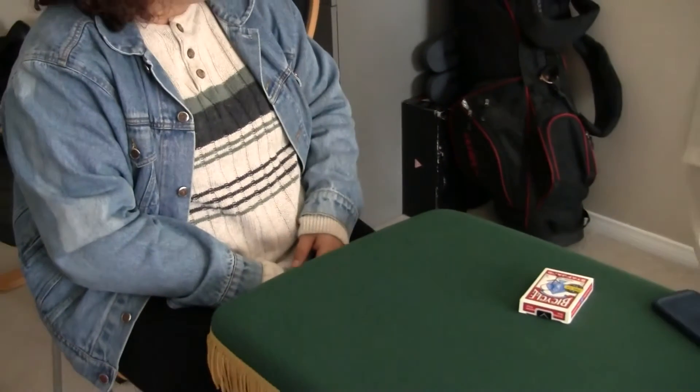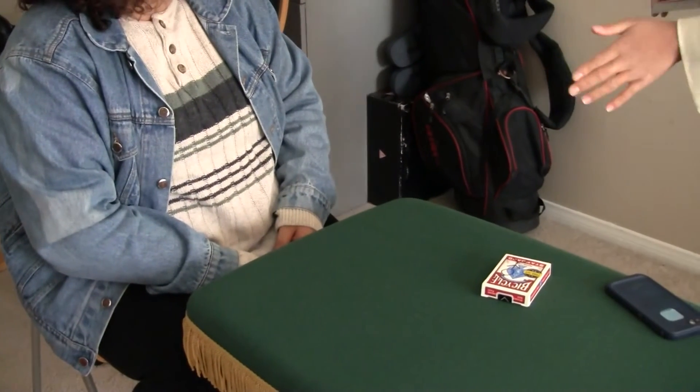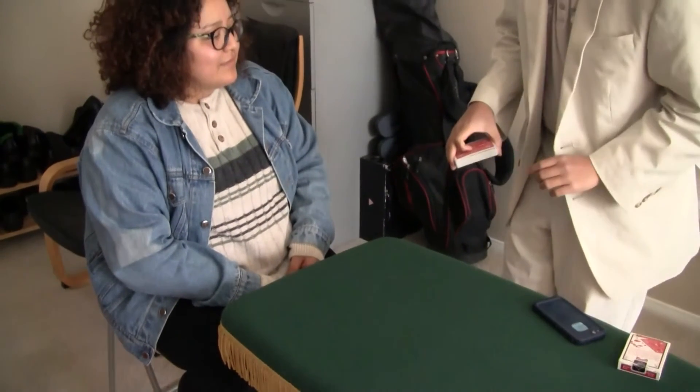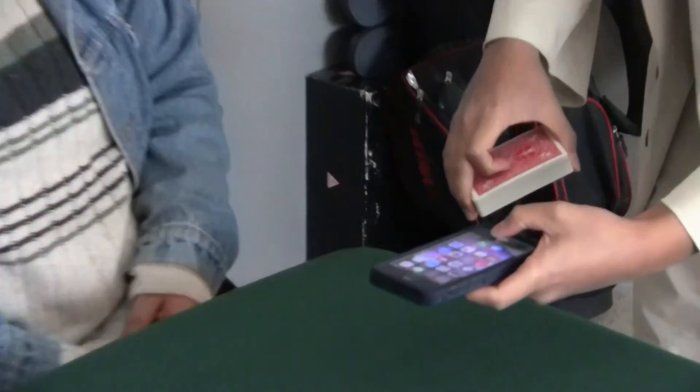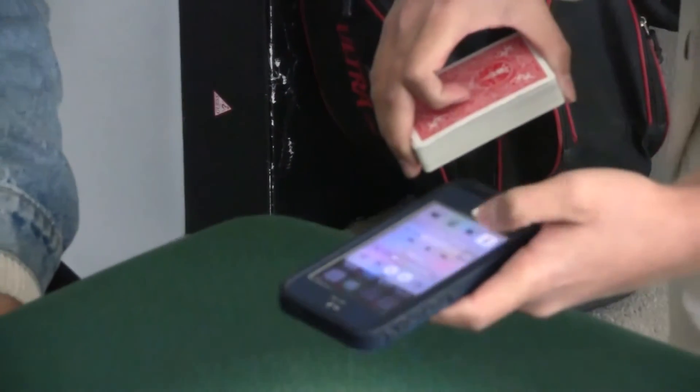You got it? Yeah. Perfect. So the card is in the box, right? Mm-hmm. Now Kim, in this case I will not find your card. In fact, I will use something special to find your card — I will use the flashlight on my phone, alright? Like so.